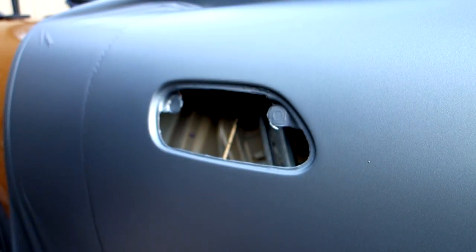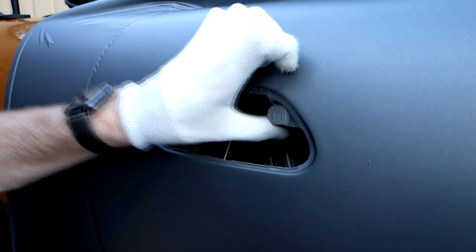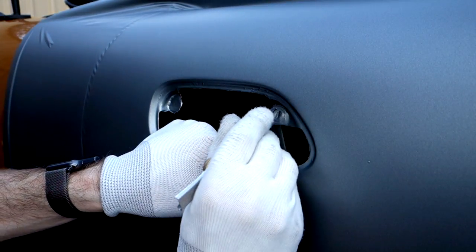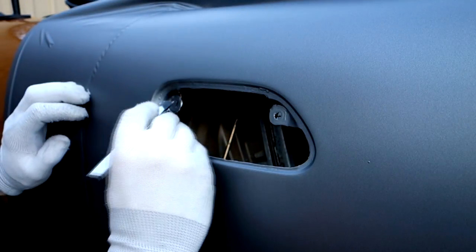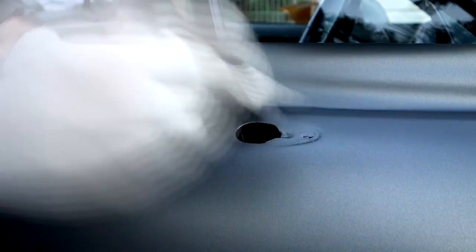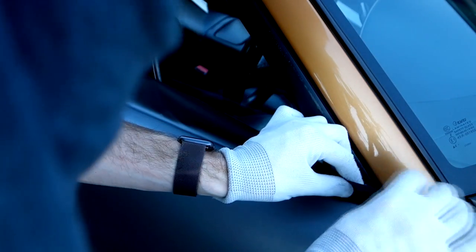We don't need to be super precise with this, but we do want to make sure we don't have any loose edges that can get water and dirt underneath them and start to peel up later. Just tuck it all in, make sure there's no flaps left behind, and then cut a couple of little slits for the bolts to go back in for the door handles later on. Now moving on, doing exactly the same thing with the mirror opening — trimming around the outside, making sure there's no loose flaps around the edges and just tucking it all in. Very simple and straightforward.